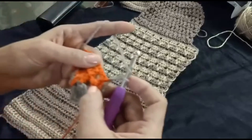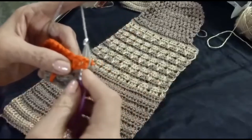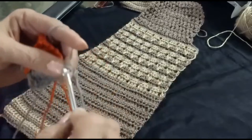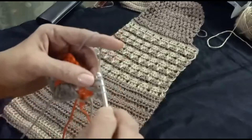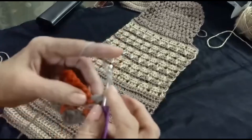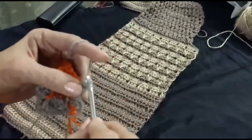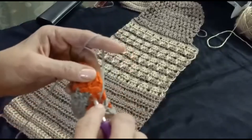And now, in this space make one double crochet, and in the first chain make one double crochet. Chain one, skip next chain, into the next make one double crochet, and one double crochet into the one chain space.